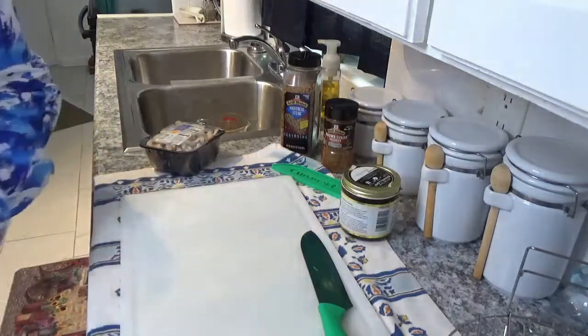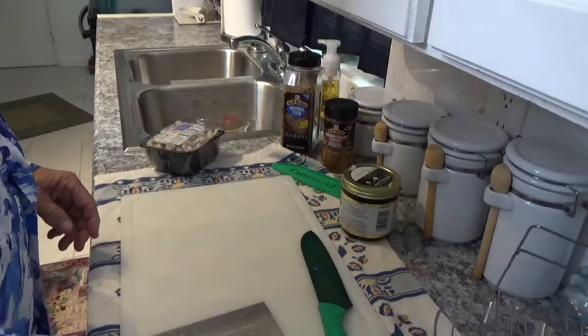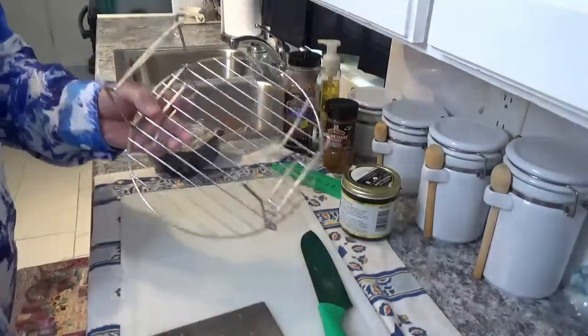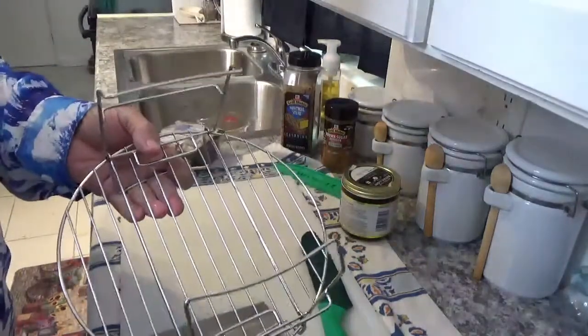Now the next thing we're going to do is take this trivet that came with the Ninja Foodi Deluxe and put it down at the bottom of the pot, right on top of those onions.